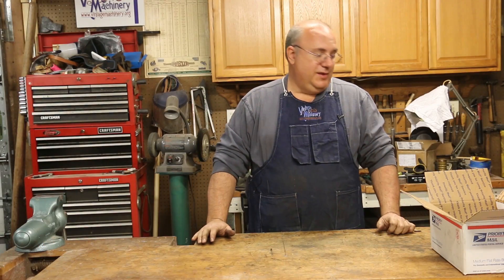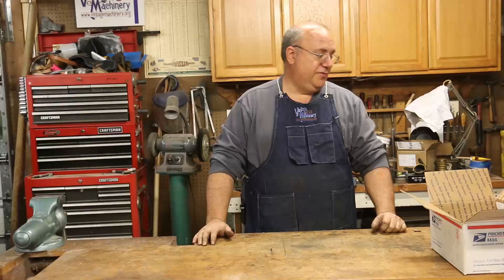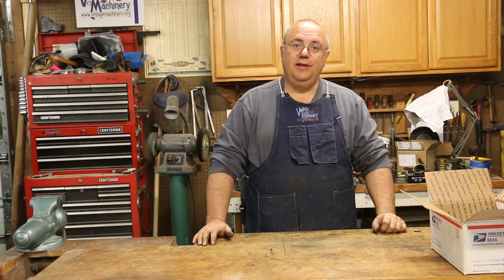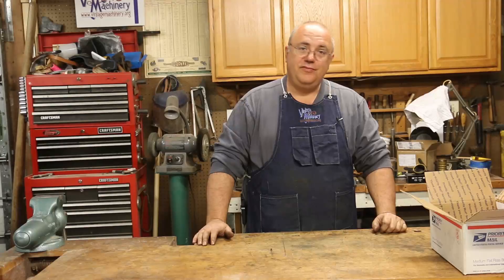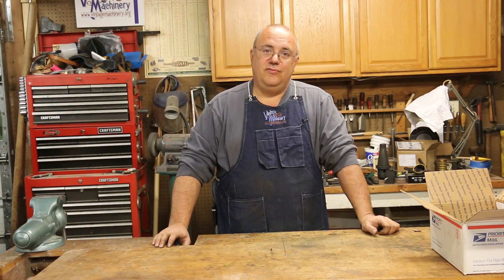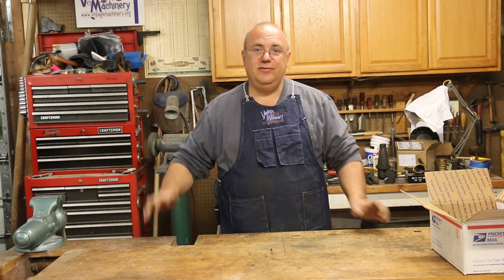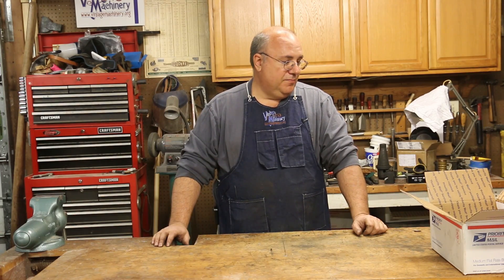Hello, Keith Rucker here at VintageMachinery.org. I'm going to put together another odds and ends video for you guys this week, and I'm mostly going to be looking at some viewer mail that's come in the last week or so since we put up an odds and ends video — it's starting to stack up. There's really not anything to update you guys on shop-wise, so this is going to strictly be viewer mail. Let's get at it.